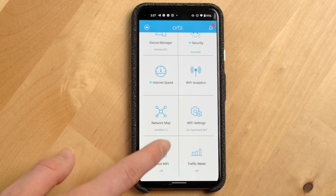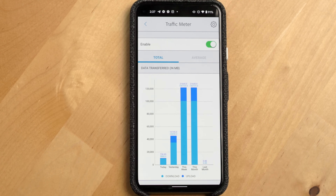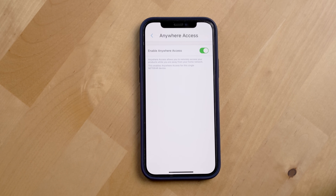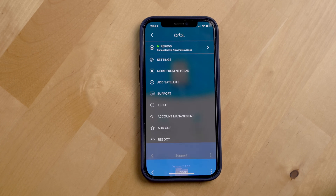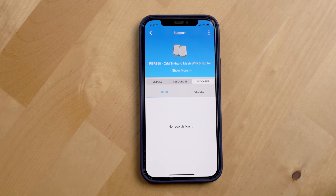The Orbi app gives you easy access to turn on guest Wi-Fi, has a traffic meter to help you monitor how much data is being used on your network, and you can also enable access everywhere so you can see your router status while you're away from home. The Orbi app also has an integrated support section in case you need to reach out to Netgear support, and even has a nice section that will show you your open and closed cases with support.